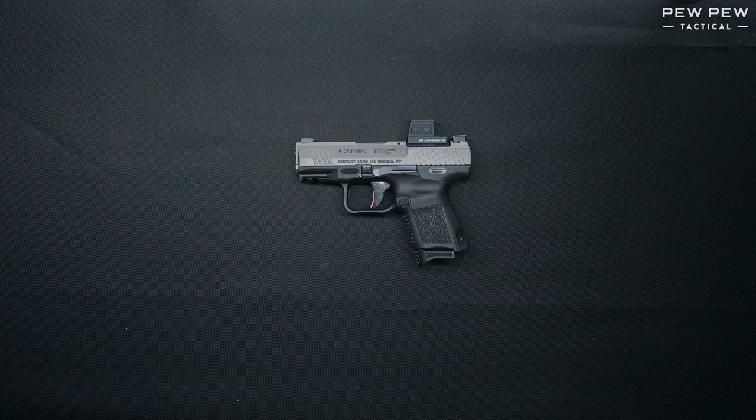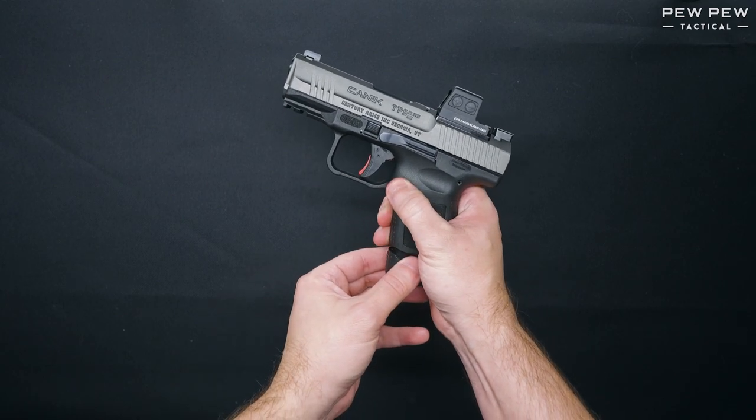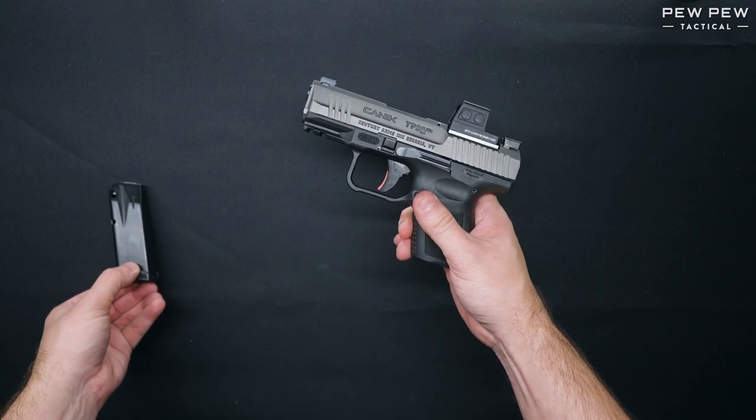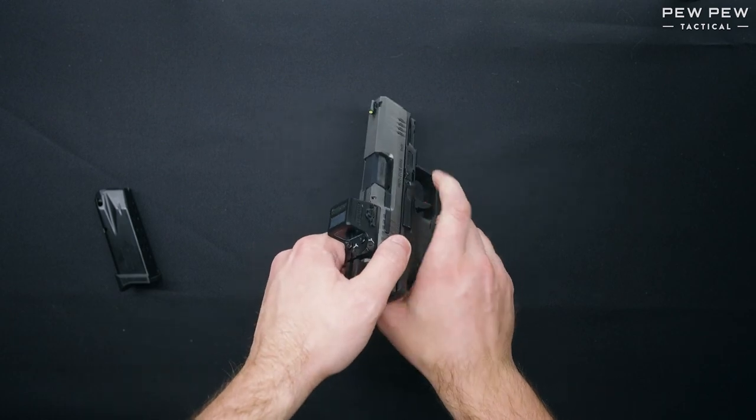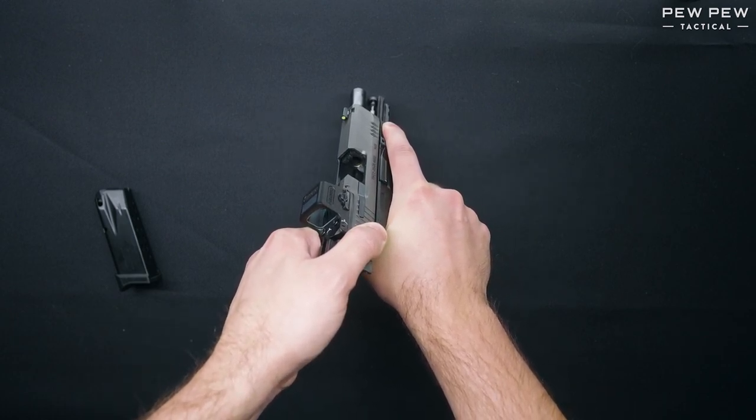Hello everyone, this is Wyatt with Pew Pew Tactical and today we are conducting a field strip and reassembly of the Canik TP9 Elite SC. To start, we're first going to hit the magazine release and remove the magazine from the firearm. Next we're going to pull the slide to the rear and inspect to make sure that there are no live rounds in the chamber.